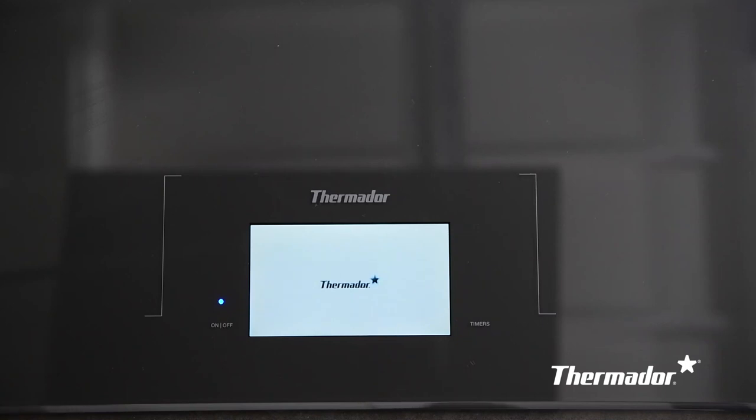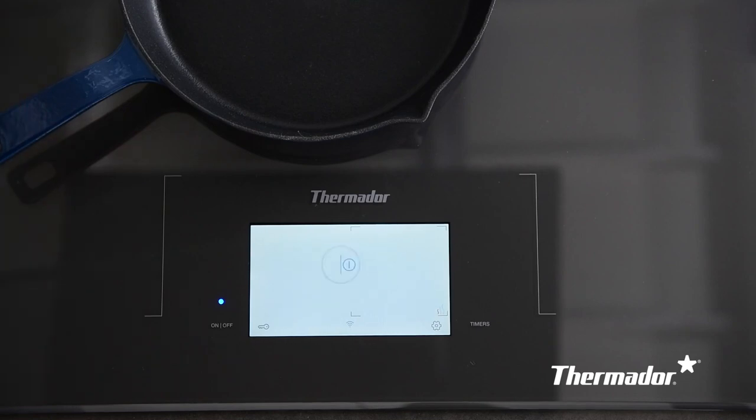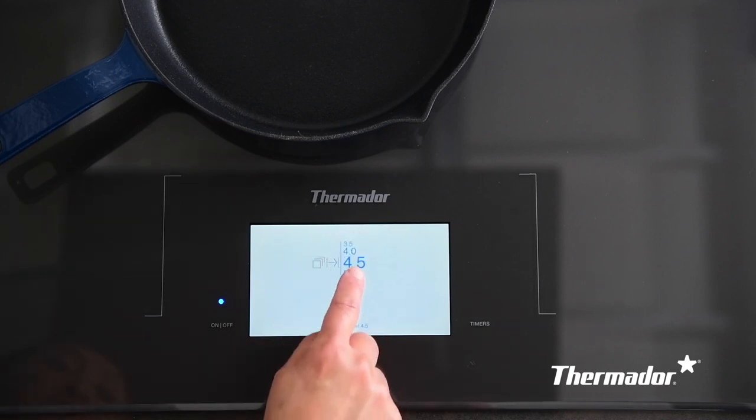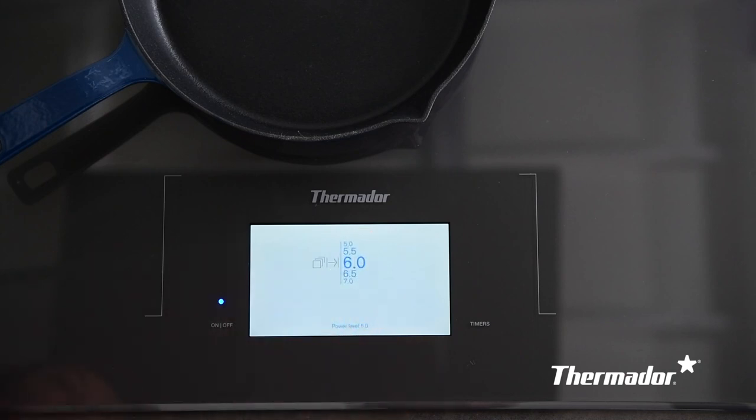When selecting a cooking position and power level, the cooktop must be turned on. Place the cookware on the cooking surface. Touch the circle symbol for the cooking position on the touchscreen display. Scroll up with your finger and select the power level you require. Keep scrolling until you find your power level. The power level is set.